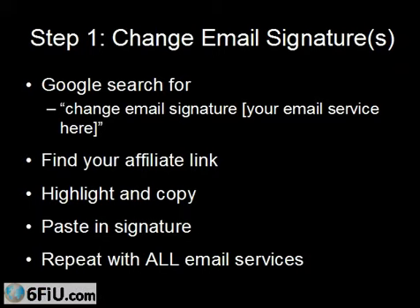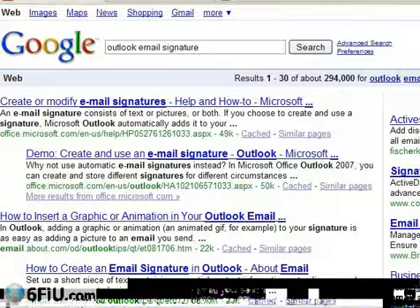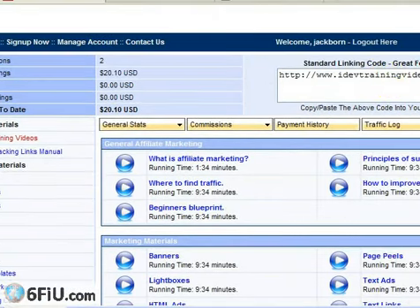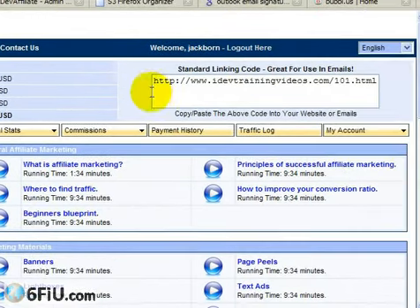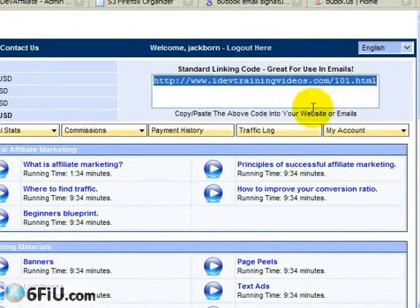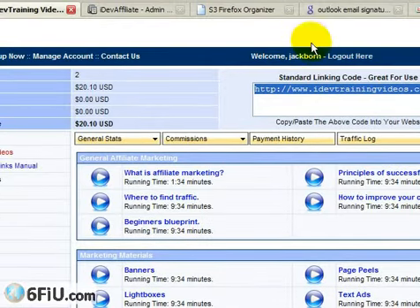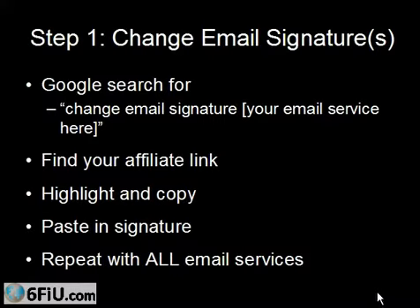Then what you want to do is grab your affiliate link and put it right into the email signature. You want to put a byline or something that tells someone what the link is about. Just make it one or two sentences — one sentence would be best. The idea is that not a lot of your friends, family members, or co-workers are going to click the link and make a purchase.